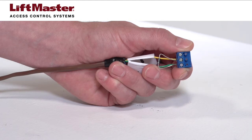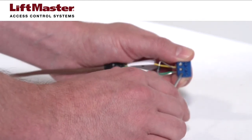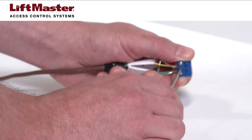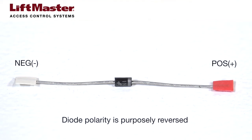If the Maglock uses a DC power transformer, connect a 1N4005 diode to the common and normally closed terminals on relay 2. The anode side of the diode connects to the negative lead. The cathode side of the diode with the white stripe connects to the positive lead. The polarity is intentionally reversed, so follow this wiring scheme exactly.